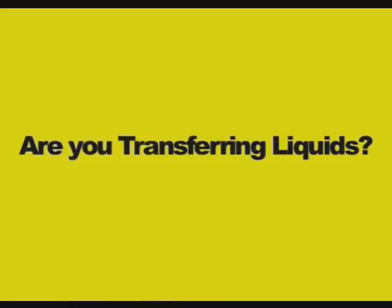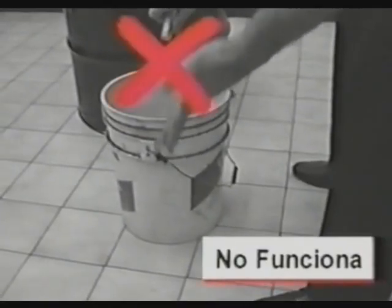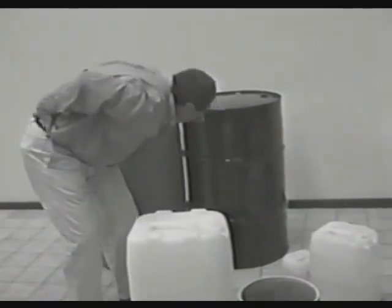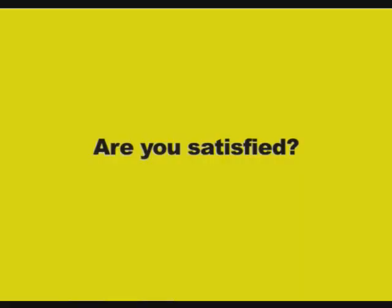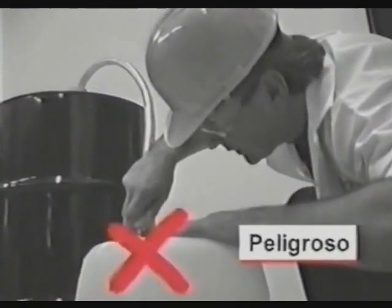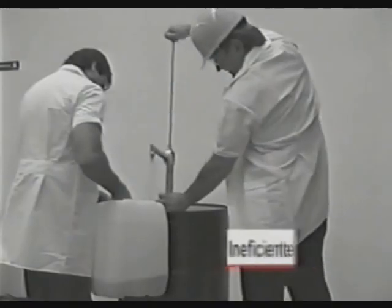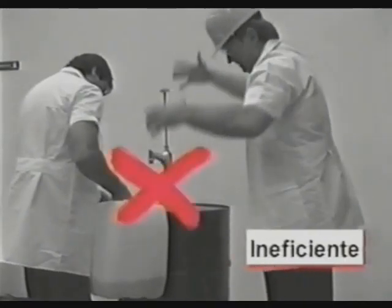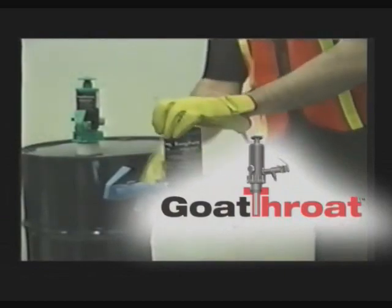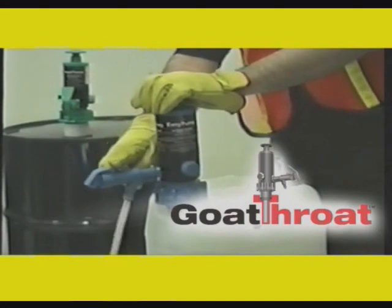Are you transferring liquids? Are you satisfied? Try Goat Throat Pumps for smooth, uncontaminated fluid flow. They're easy to use with any liquid for all kinds of situations.